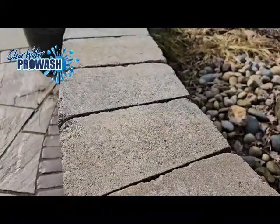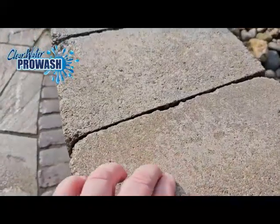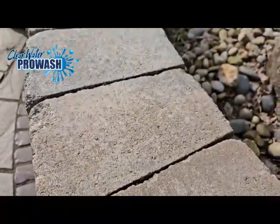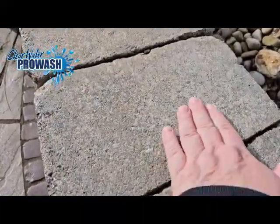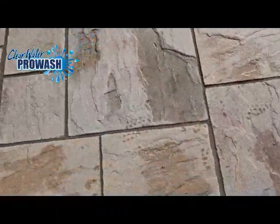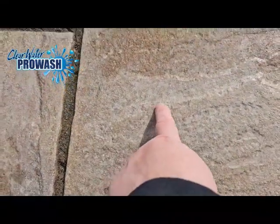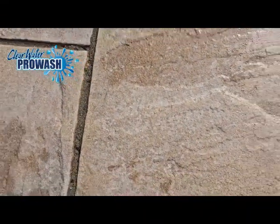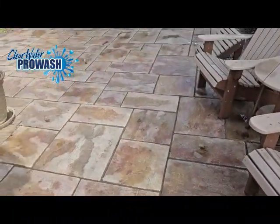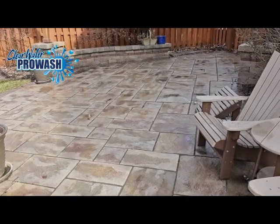I wanted to show you here — you can see where there's a little bit of difference in color. It's a little bit more white here than over there. See how you have a little bit of white in all this area? That's the old sealer that's laminating from the patio. What we're going to do is strip this patio, remove all the old sealer, and then apply new.